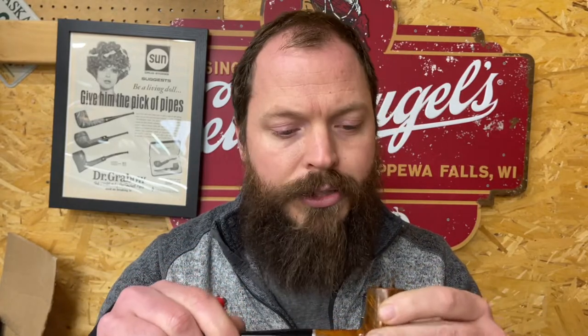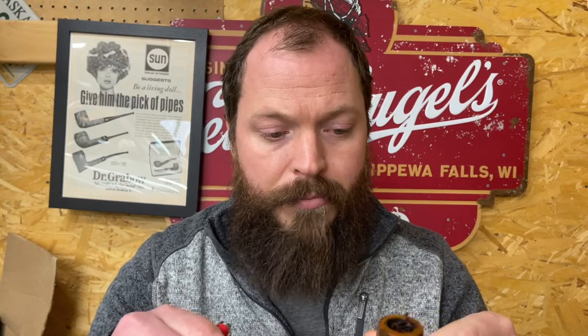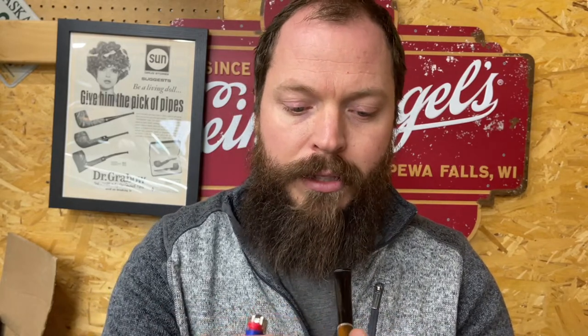If you came from cigars or other pipe smoking, you're probably going to approach the puffing of this pipe differently. If you don't have any experience, that's fine too, but generally everything is done lightly. We're trying to be as gentle as possible with our puffing. We're not inhaling — we're just pulling smoke into our mouth and then exhaling without it ever going into your lungs.